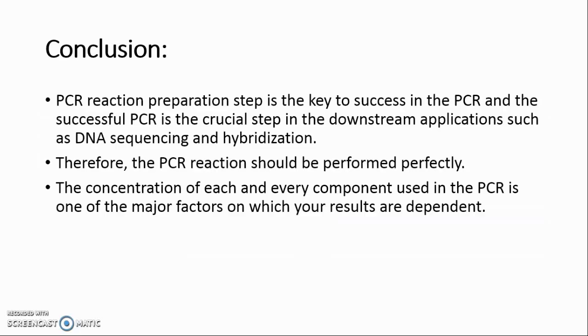Conclusion: PCR reaction preparation is the key to success in PCR, and successful PCR is a crucial step in downstream applications such as DNA sequencing and hybridization. Therefore, the PCR reaction should be performed perfectly. The concentration of each and every component used in the PCR is one of the major factors on which your results depend.